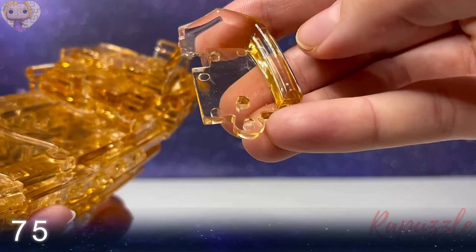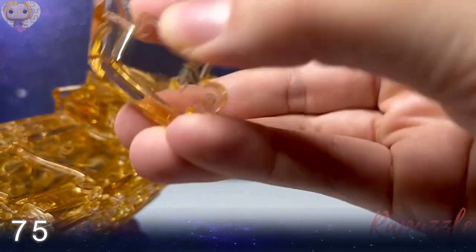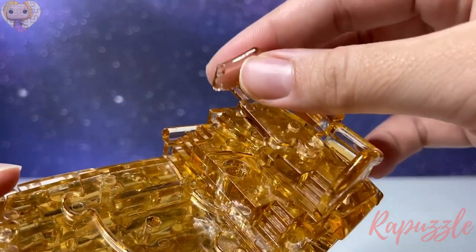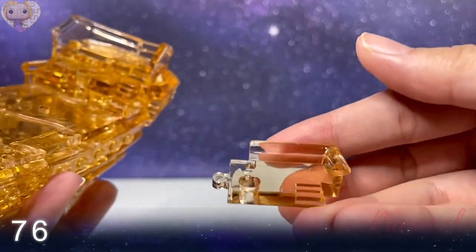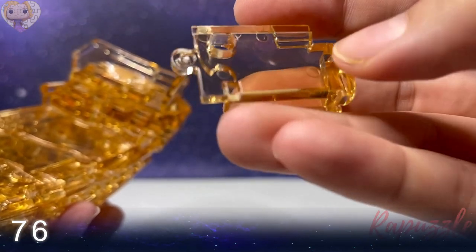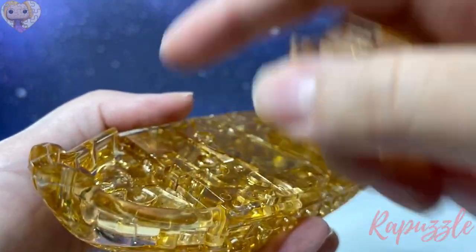Step seventy-five: one going out, a hole right there. Flip it over — a little part sticking out. Side facing downward connects at the top right. Step seventy-six: hole in the middle, one going in. Flip it over — one going out and the hole carrying through from the other side. Side facing downward connects on the top left.